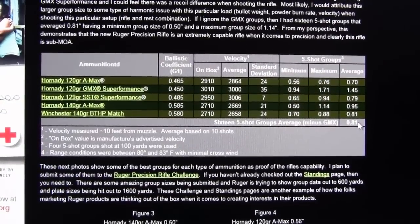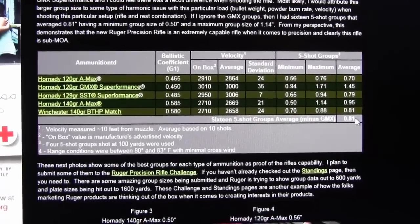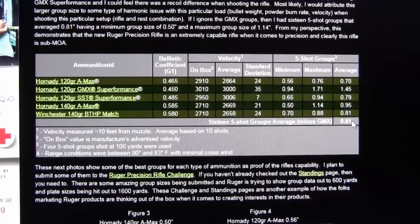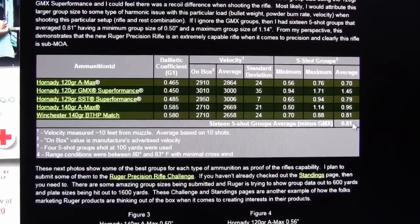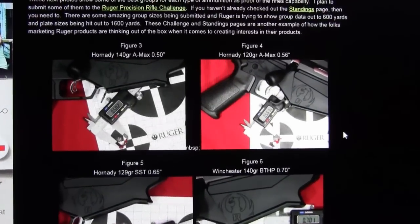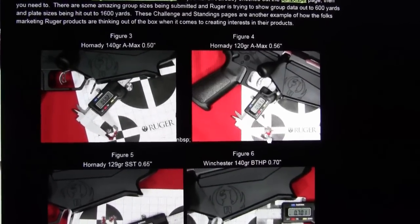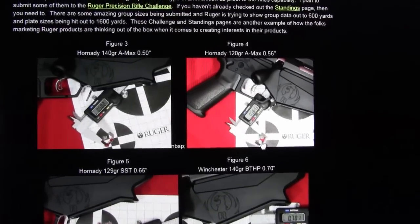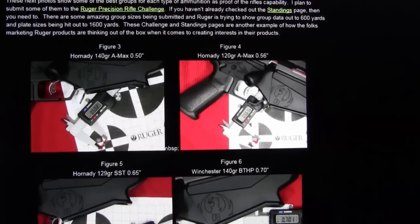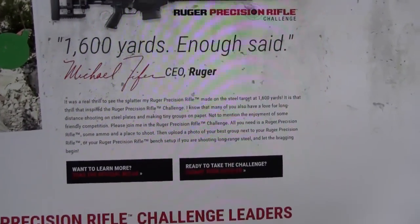I've reviewed several rifles and spent a lot of time behind the bench, and I can say that for this Ruger Precision Rifle, this was the easiest rifle for me to sit down and consistently shoot five-shot groups that were sub-MOA. In this part of the web page I show some of the actual groups. Ruger also has something called the Ruger Precision Rifle Challenge — a website where you can submit your groups.